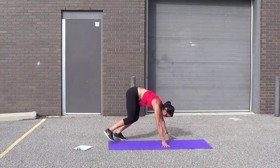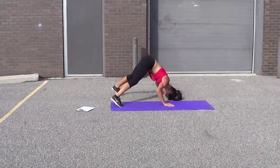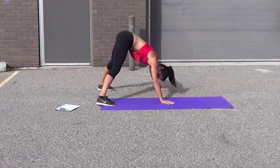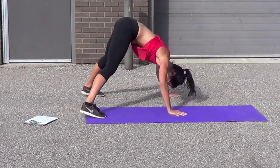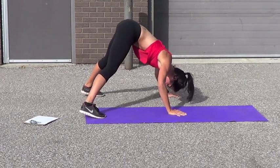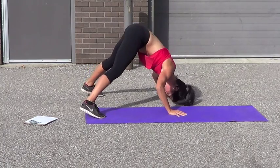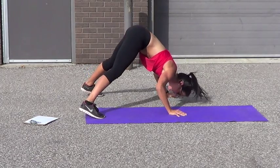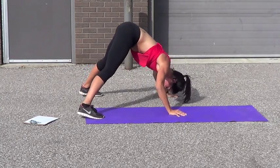Shorter. I'll show you how this is done. 1, 2, 3, 4 — heels come off the ground. 5, 6 — right forward. 7, 8, 9, 10, 11, 12, 13, 14, 15, 16, 17. Keep pushing. 18, 19, 20.